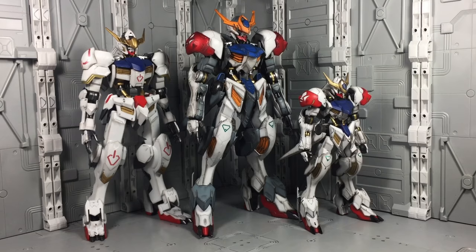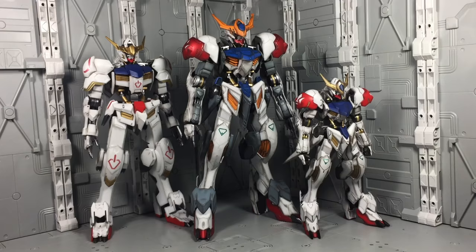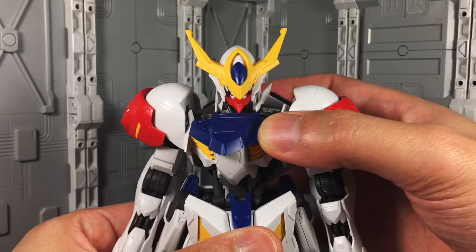The Lupus stands at just under the eight and a half inch mark, making it slightly taller than the original 1/100 scale Barbatos. However, the kit's bulkier design makes him seem much larger.